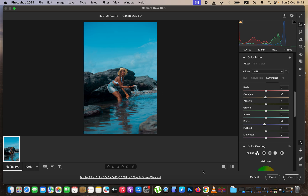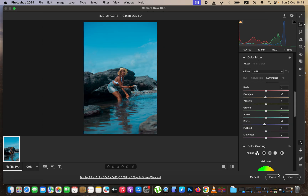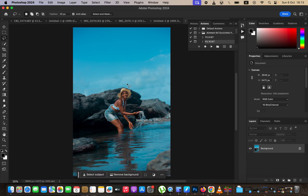After doing that, come right here and change these settings: make sure you change the bit depth to 16-bit, leave the resolution at 300 pixels per inch, sharpen for screen is selected, and amount set to standard. Hit OK, then Open — our image is going to open into Photoshop for the final adjustments like skin retouching.